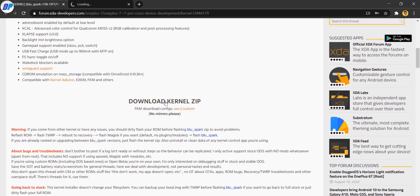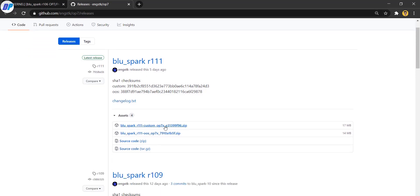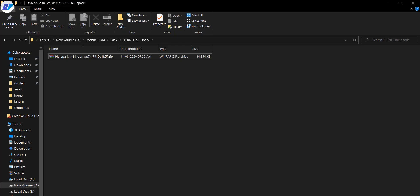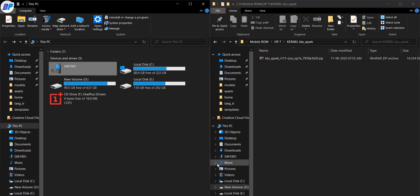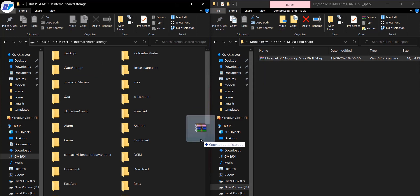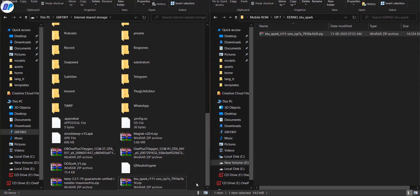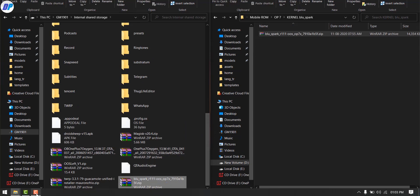Now let's download the kernel zip. Click on the link from the description — it will redirect you to the GitHub page. From there, download the latest kernel version available. If you are using a custom ROM, download that version; if you are using OxygenOS ROM, download the OxygenOS version. As I am using OxygenOS ROM, I have downloaded that kernel file. Download the kernel file to your mobile's internal storage — you can download it on a PC and transfer it, or download it directly on your mobile.